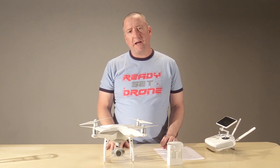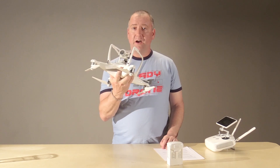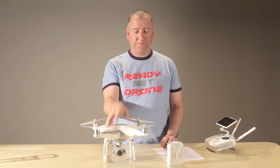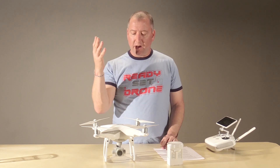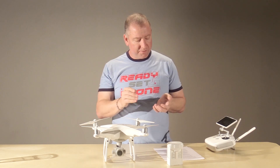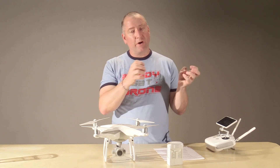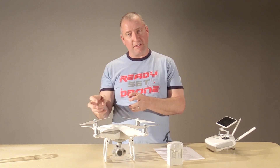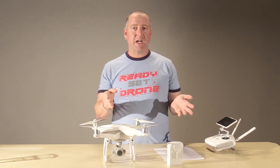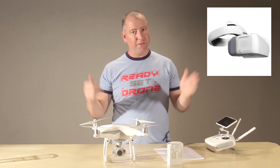One thing a lot of people ask about: why does the Phantom 4 Pro still use Lightbridge? The Mavic uses OcuSync, and people wonder if OcuSync is the latest and greatest with further range. Well, OcuSync is not actually an upgrade — it's more of a fork. OcuSync is lower resolution and lower image quality but lower latency, whereas Lightbridge is higher image quality but higher latency. We're talking about 300 milliseconds, so it isn't a big deal generally. But the Mavic is designed to be flown with DJI's new FPV goggles, and 300 milliseconds of latency with FPV goggles is not a good thing.